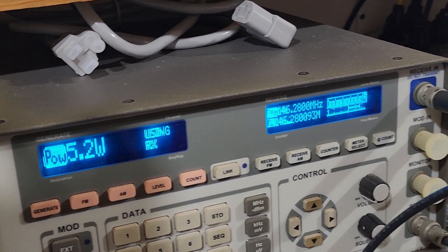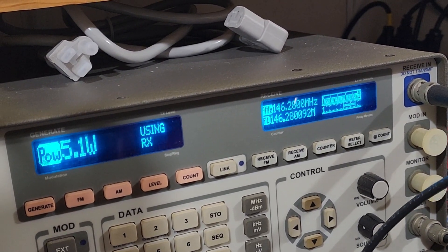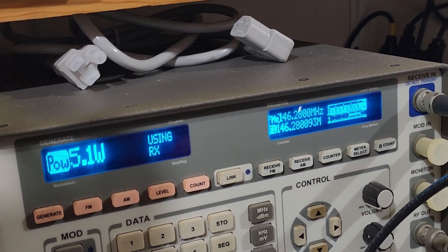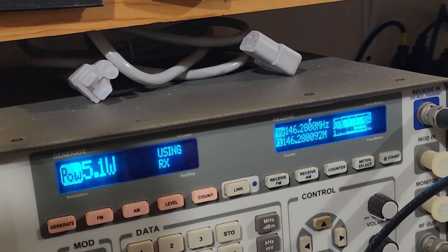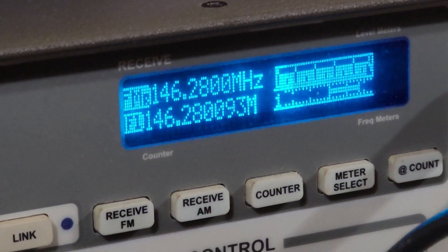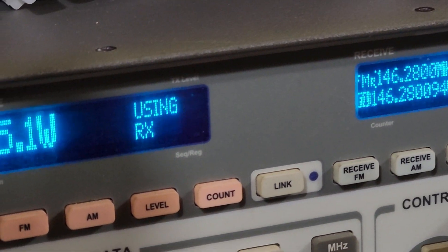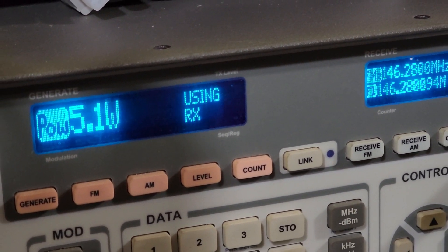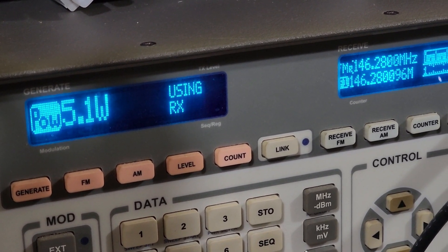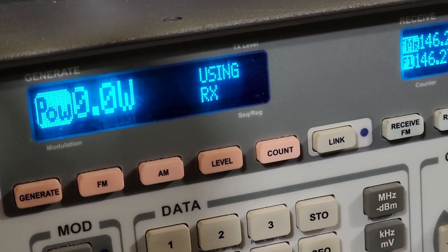Now we put it on the bench on our service monitor, and we wanted to check a couple of things: what is the power output on high and low settings, and how clean is the signal? Testing 2 meters, we found the signal is actually quite clean — you can see 146.280094. It's a really clean signal. On 2 meters, high level, the power output is rated 5 watts. We were getting a little bit over 5 watts — 5.1 and 5.2 — so definitely meeting the advertised levels.